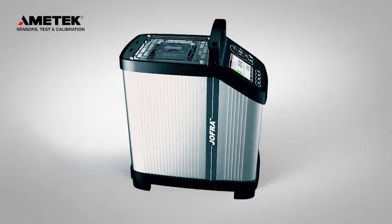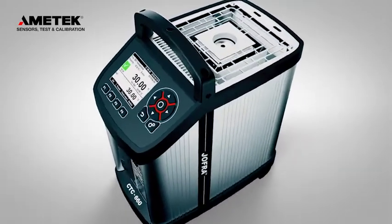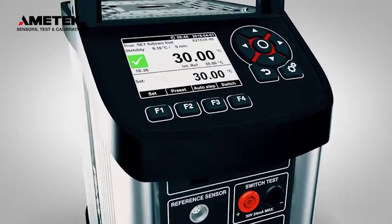Ametek introduces the new generation of Jafra Compact Temperature Calibrators. Our industrial calibrators are recognized for their portability, ruggedness, speed, and ease of use.